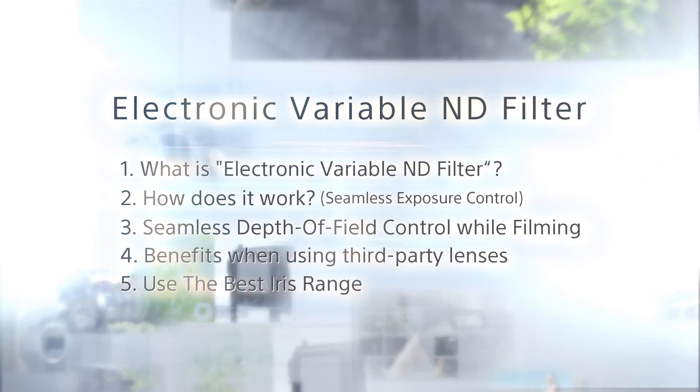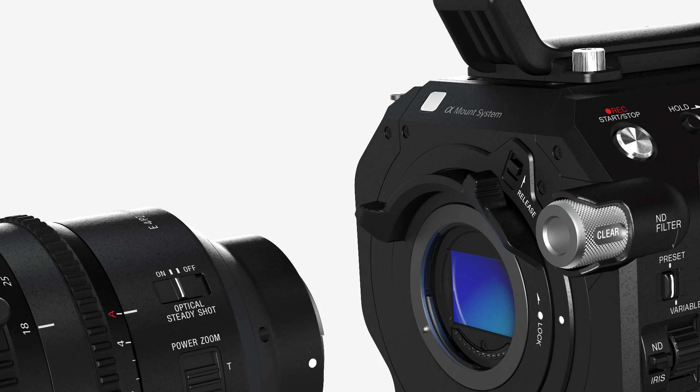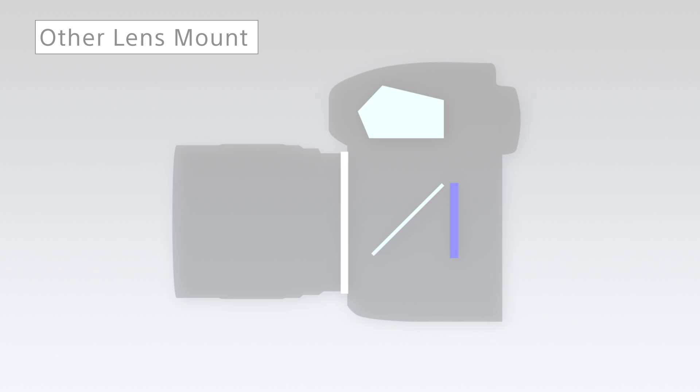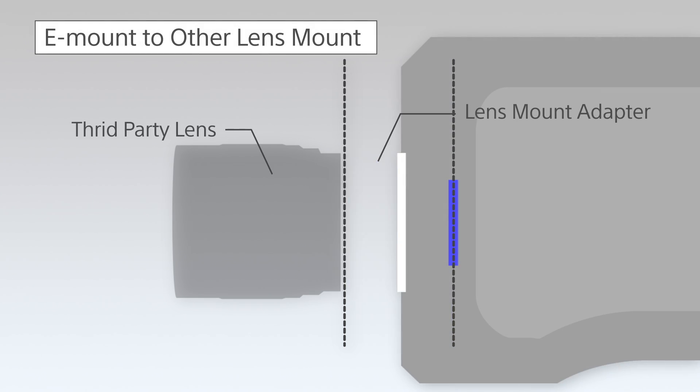This introductory video explains the unique features of Sony's electronic variable ND filter. One of the best features of the e-mount lens system is that the flange back distance is 18mm, which is shorter than that of other lens mounts. Therefore, it is technically possible to use a variety of lens adapters, and this provides the opportunity to choose from a huge number of third-party lenses from outside the e-mount system.